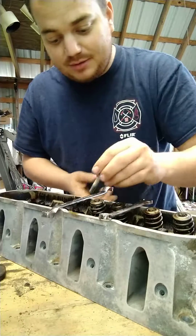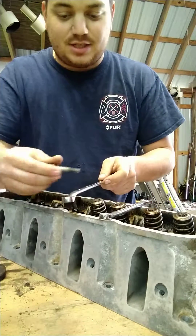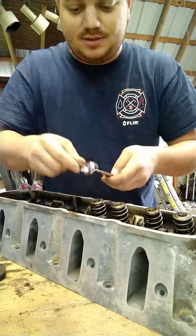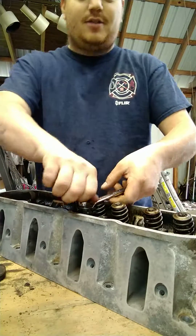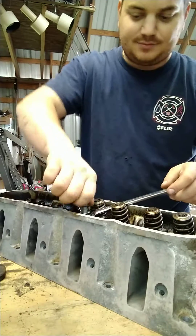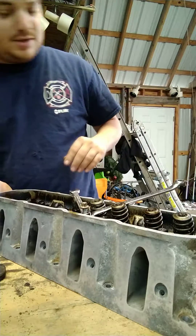Get yourself a bolt that fits in where your rocker arms went. Get a 13 and a 12, or whatever you got that'll fit good. Put them together, drop your bolt through, thread it down. Stay all the way down — wherever it sits feels good.